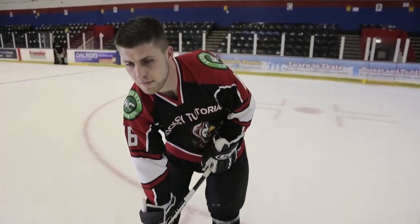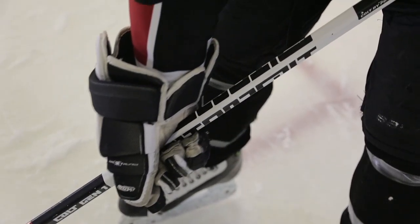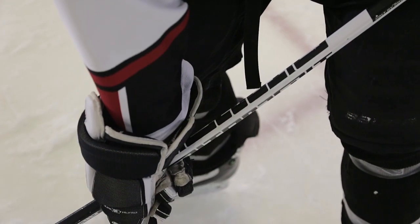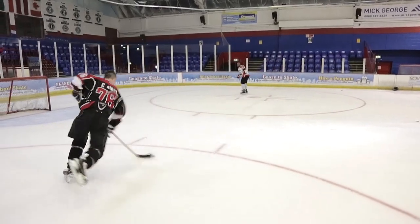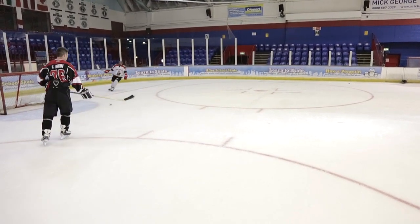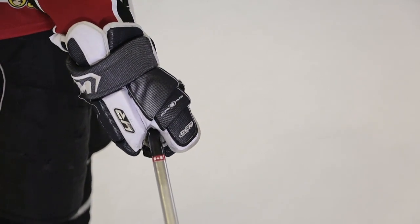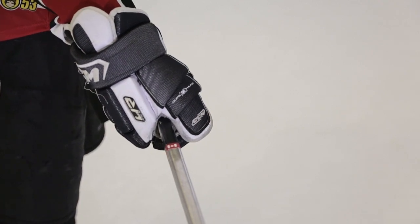To begin, we're looking at hand placement. Like all the shots we've shown previously, use the forearms trick to figure out where your bottom hand sits on the shaft of your stick. Because you're taking a one-timer, you want to choke up a little further down to utilize the flex of the stick and get the most power out of the shot. It's also crucial to keep a very tight, strong grip because the puck is coming at you with a lot of momentum that you need to counteract to control where it goes and generate maximum power.